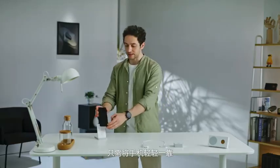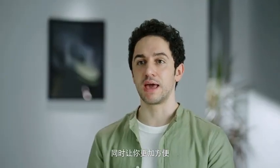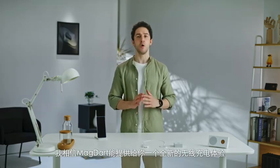Lean your phone gently onto the stand and it will begin charging, making for a more convenient way to see your notifications and time at any time. This is the MagDart Power Bank that provides a 2-in-1 seamless charging experience. That's all for today's MagDart demo — I believe it delivers a whole new wireless charging experience.